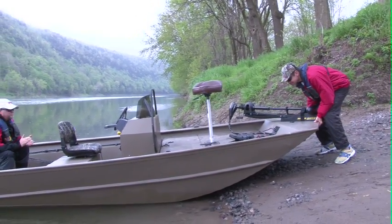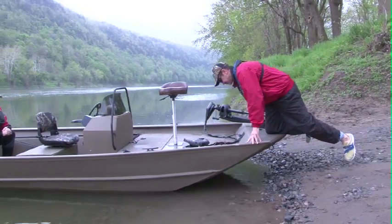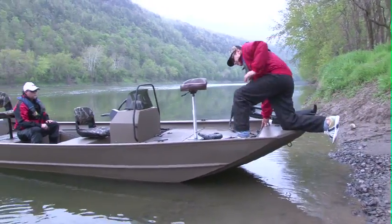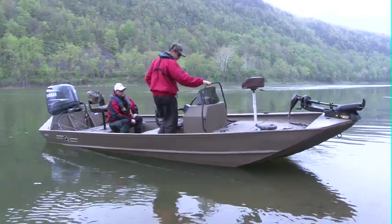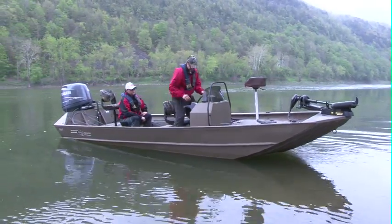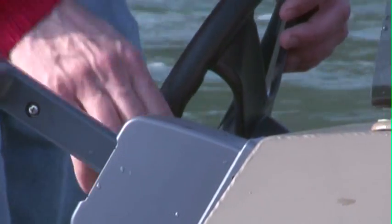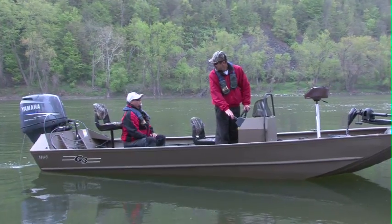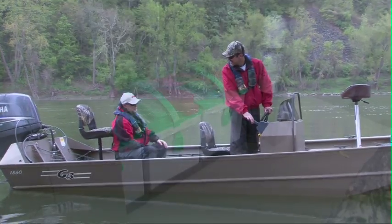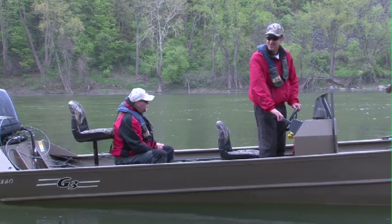Ready to go get them? I absolutely am. Well let's do it. Nothing beats when the cranking battery turns over in the morning. Never have to worry with Interstates, man. Let's go fishing. Let's go, I'm ready.